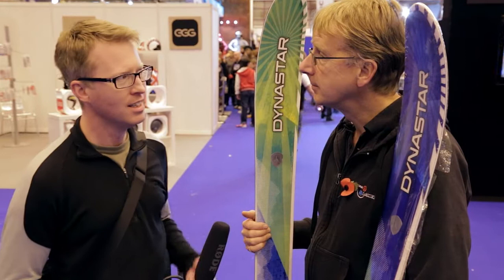Hi, I'm Rob from Ski Press, and I'm here at the Ski and Snowboard Show at Earl's Court to check out what's happening this week. I'm here with Scott from Dynastar Lang UK. Hi Scott, how's it going? Very well, thank you. Good. So you've got some skis there, some Dynastar skis.